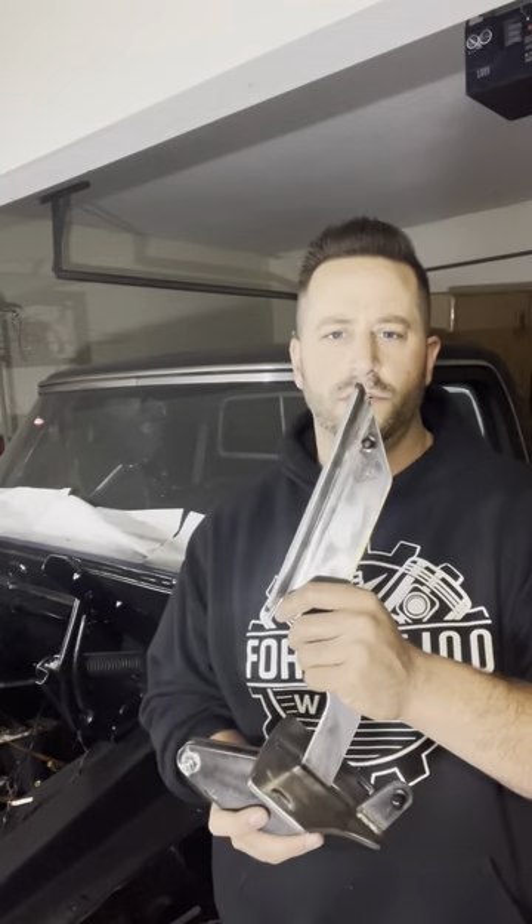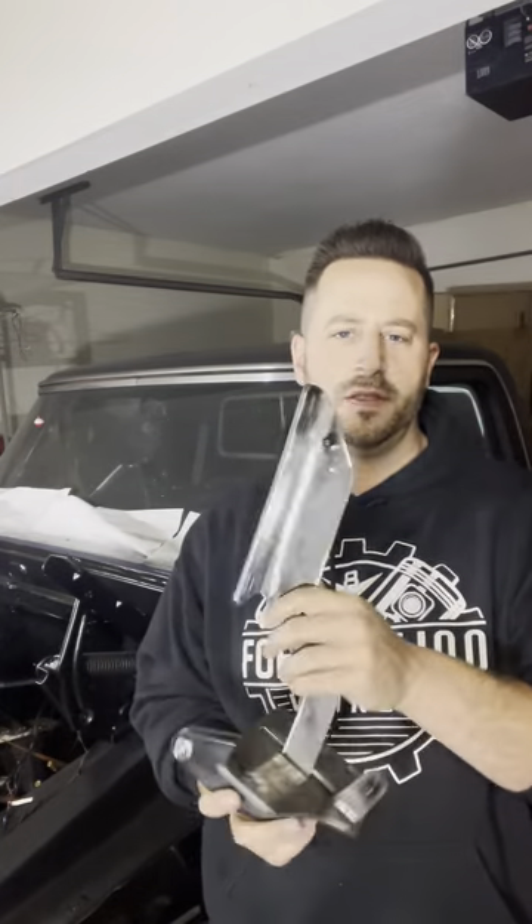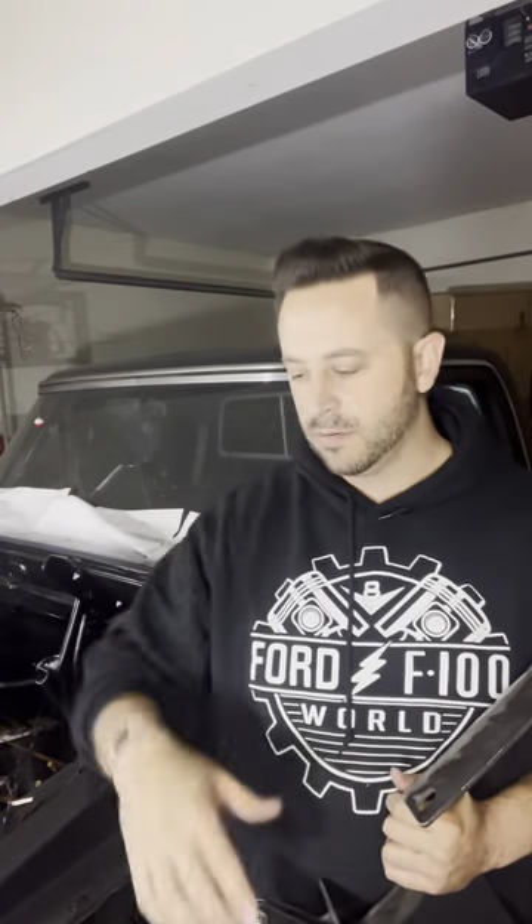Yeah, support the members out there. That's what I'm doing — I just like to show off the parts that members make and get them out there to the people that need them and the people that want them that are modifying their trucks, slamming them on the ground. I will post him down below and link him, so you guys go find him. Any questions I can try to answer for you or send you guys his way. Thanks for watching. Thanks for supporting the members of Ford F100 World. I'll see you guys later.